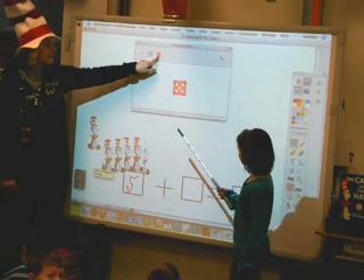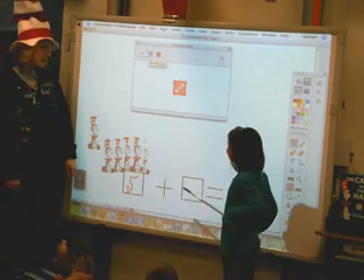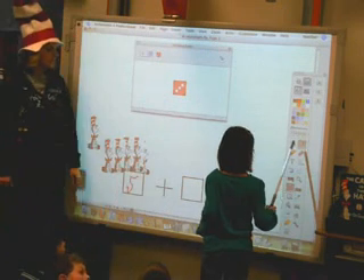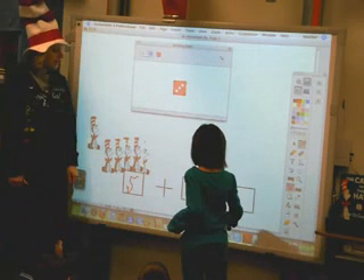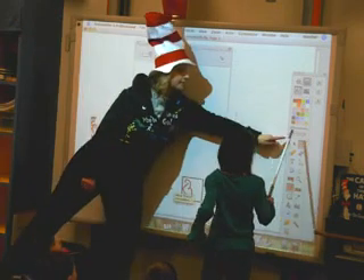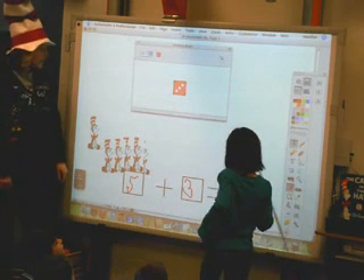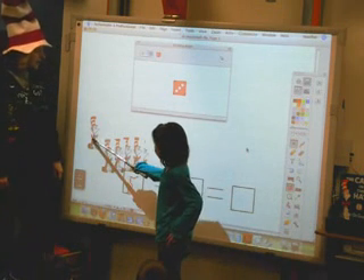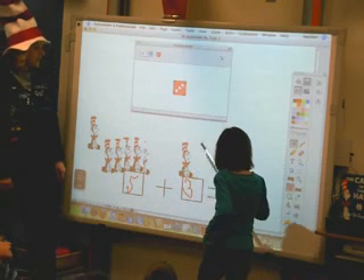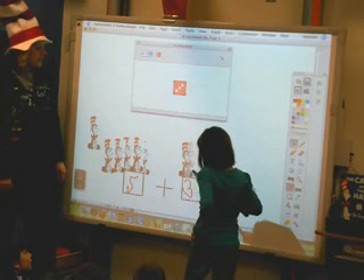Now you can roll the dice again and click on this little dice. And what number is that, Leah? Three. So we can click on the little pencil and write a three. And then you'll have to click on the little arrow to drag over. Three. Cat in the hat. One, two, three.